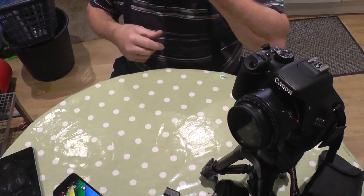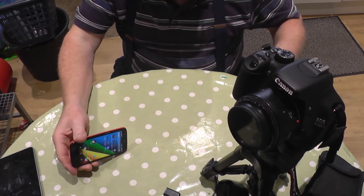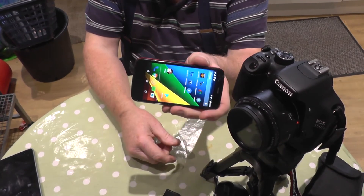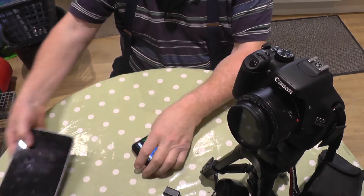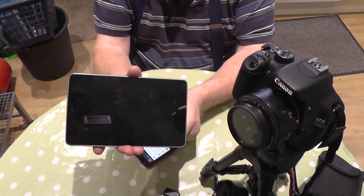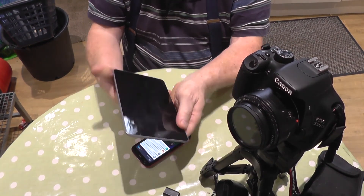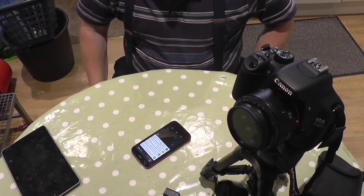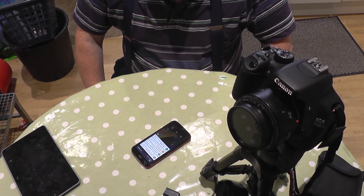So that was just a little video showing you how to get camera control on either a phone or a tablet. In the case of Malcolm's, it could be a really big tablet — you might be able to see it very well. So that's goodbye from me — see you again soon. Happy photography. Cheerio.